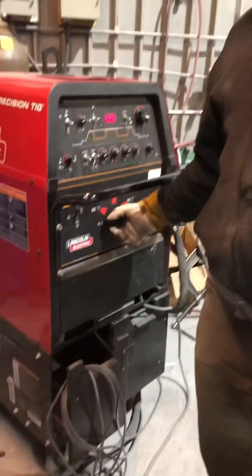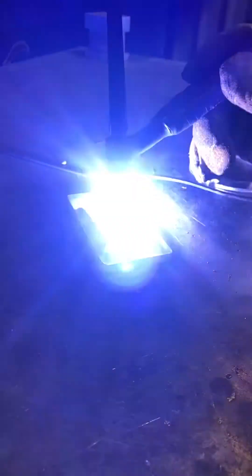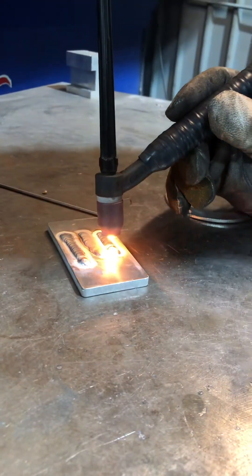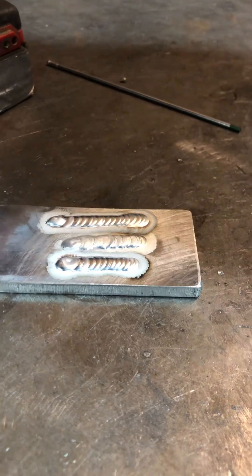Set your welder to AC for aluminum. I'm running pure argon at about 20 CFH. And now weld aluminum with that tungsten.